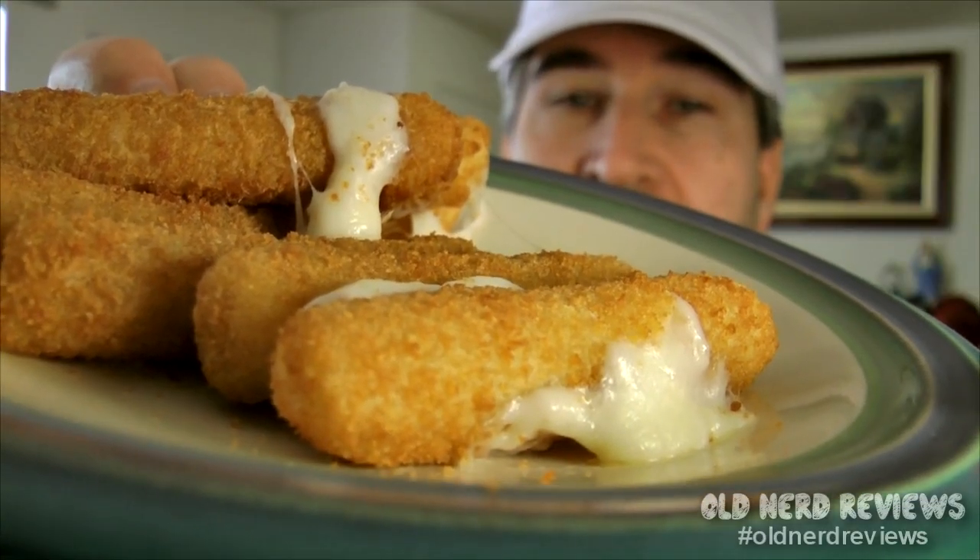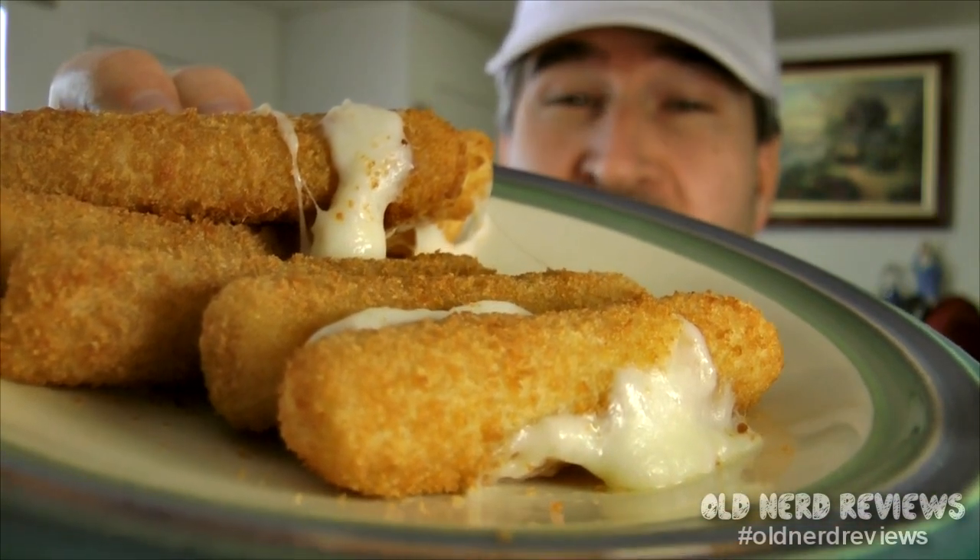I took these and shoved them in the oven and I'm back. Just took them out — 450 degrees, four to five minutes on one side, turn them over, four to five minutes on the other side. Cheese started oozing out all over the place with about two minutes to go, so adjust according to your oven. There are eight of these.